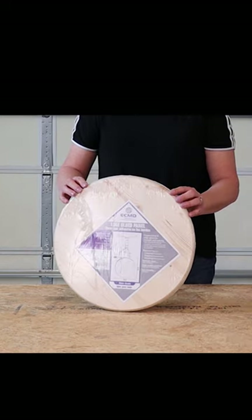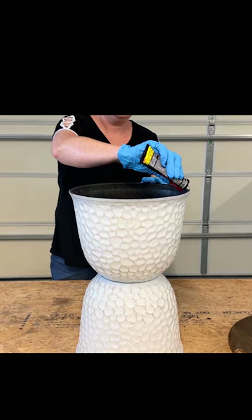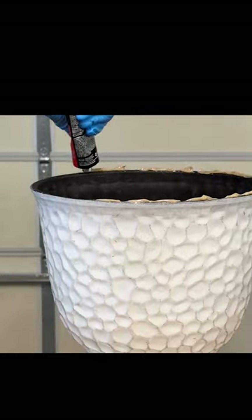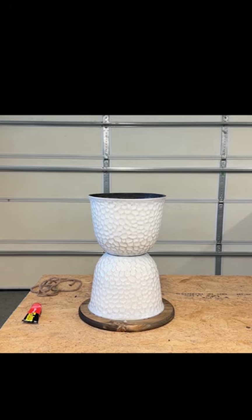I'm going to take this wood round I found at Lowe's for $8, stained using Minwax in the color Espresso. We're going to attach that wood piece directly to the top of one of those planters using that same Loctite Premium. Apply some pressure and allow that glue to set up.